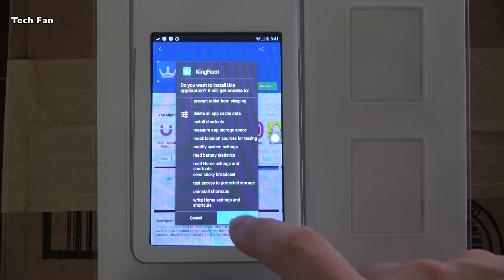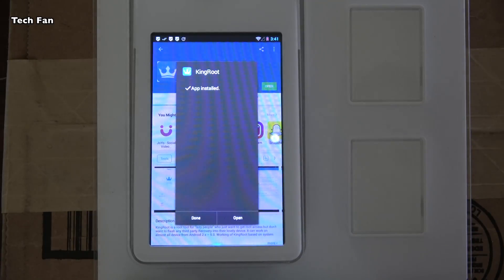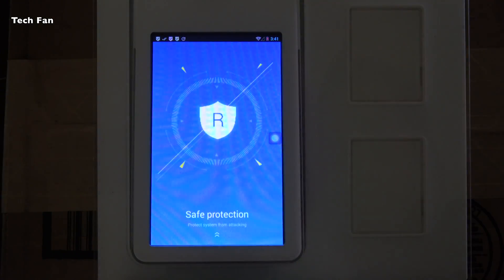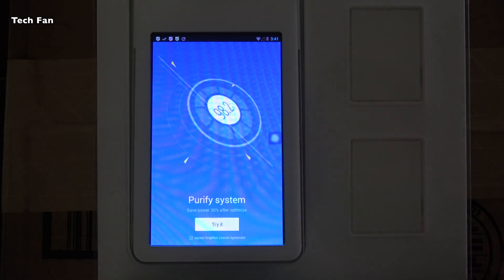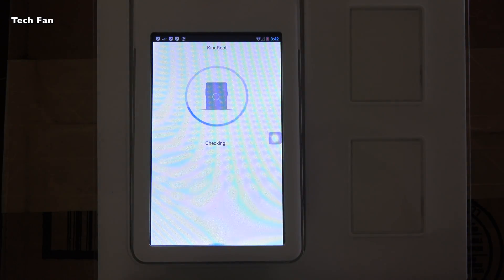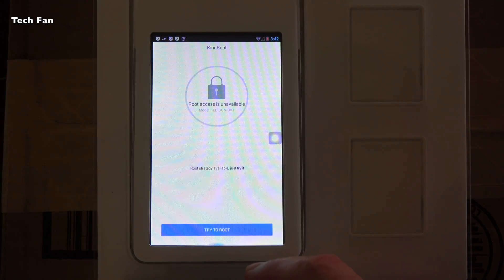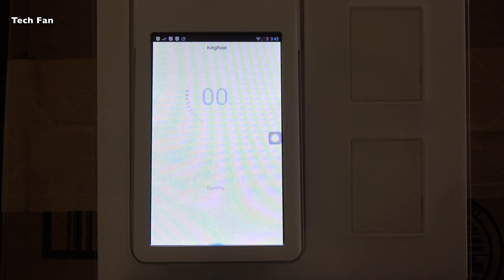After the application installs, click Open. The application will open and you'll see where it says Route Off. You're going to want to swipe up, save protection, swipe up, and then click on Purify — it says Try It. You'll see it says Checking the System, which should take about 30 seconds or so. Then you'll see another screen come up saying Verifying Route Access, followed by a screen saying Route Access Unavailable. So you're going to click Try to Route, and it's going to root the device. Very simple, straightforward, and easy to use.